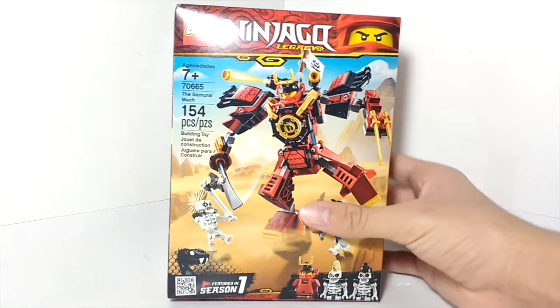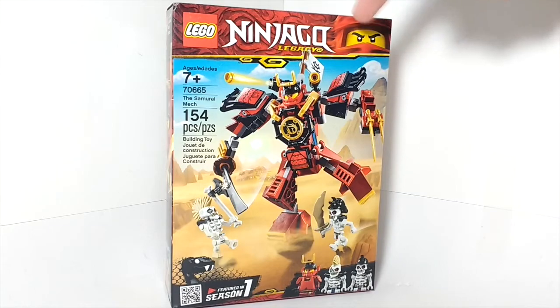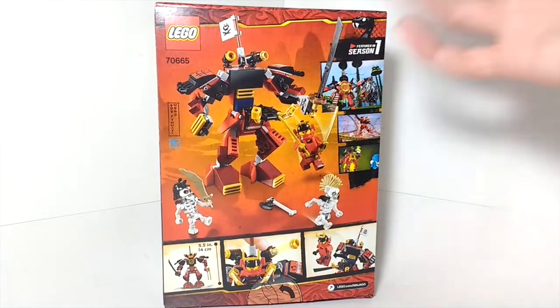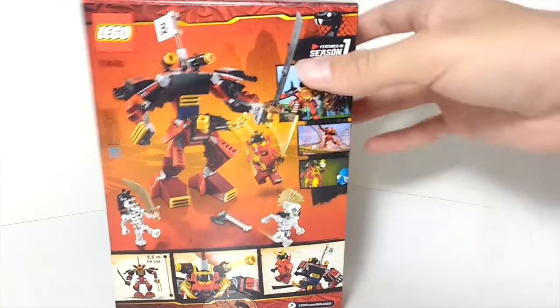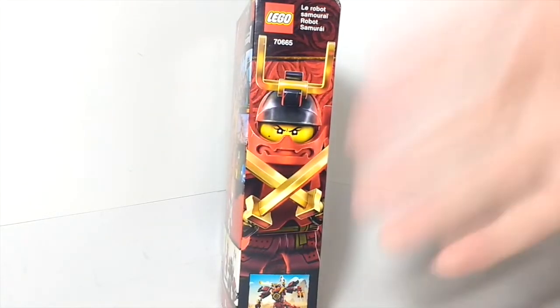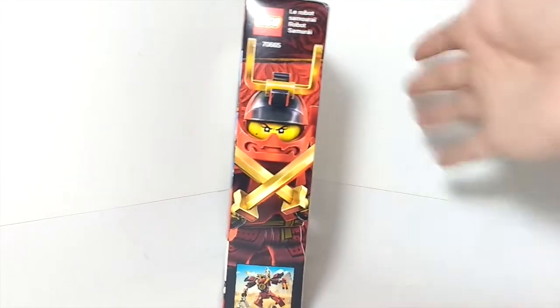Taking a look at the box, it's pretty much the standard $15 box size. At the top you've got the LEGO Ninjago Legacy logo with Kai in the corner, the set info, and in the bottom corner it says it's featured in Season 1. You've got all the minifigures at the bottom and a picture of the actual set. On the back you've got all the play features and pictures of the scenes the Samurai Mech appears in in Season 1, which is pretty cool. They also put this cool side box art, which they actually do for all of the Ninjago Legacy box sets — kind of like the Star Wars Constructor figures, so you can line all the boxes up and they look pretty nice.